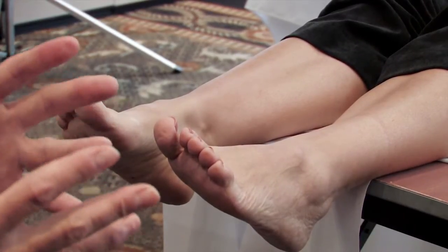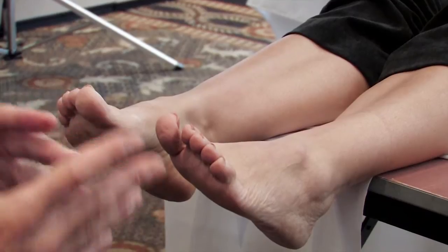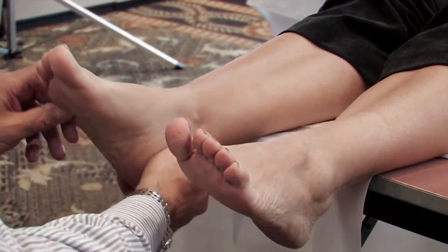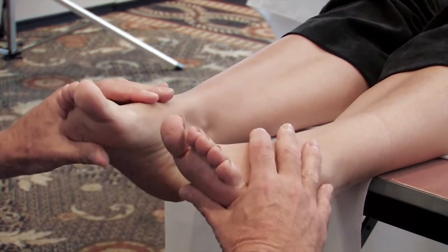Most of the time we're diagnosing our patients incorrectly. We're treating the rear foot with frontal plane correction when their problem is in the forefoot. But in this case, let's do the other test.